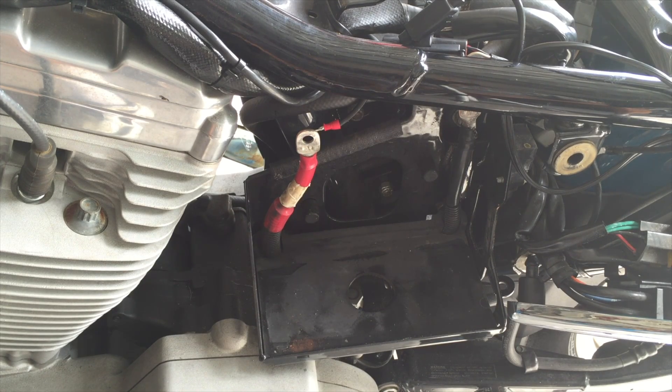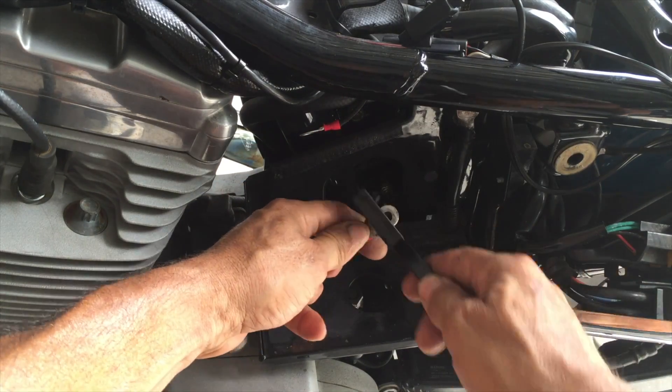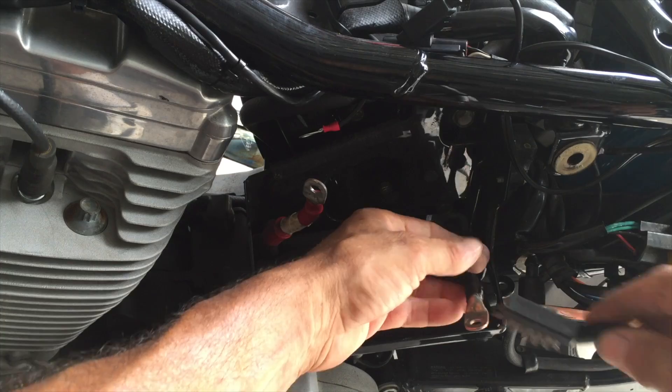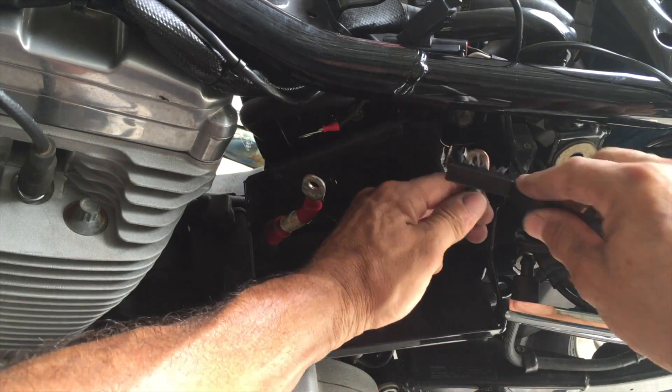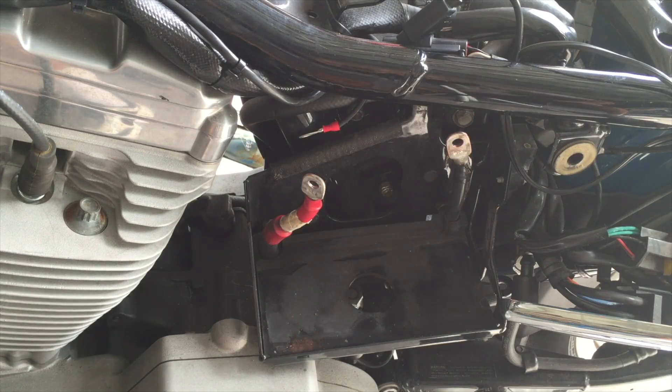I like to get a wire brush and clean up the terminals. You want your best connection — sometimes these Harleys need a lot of battery to start them up nice.